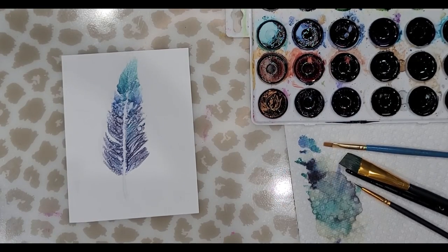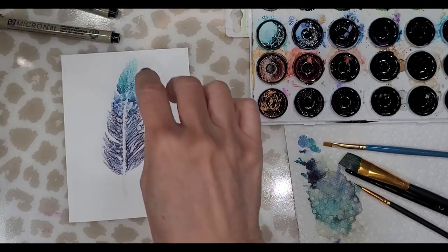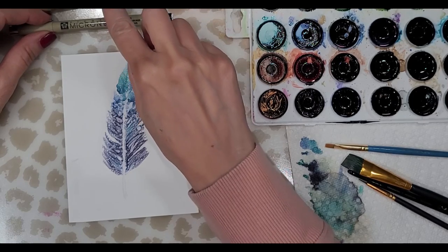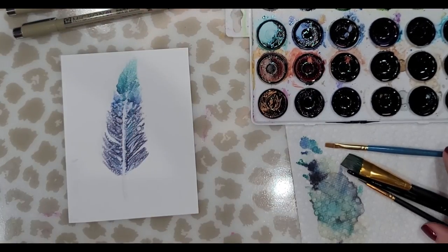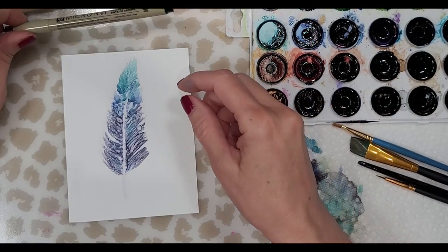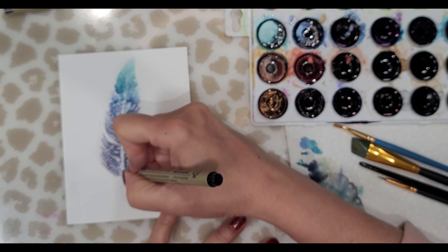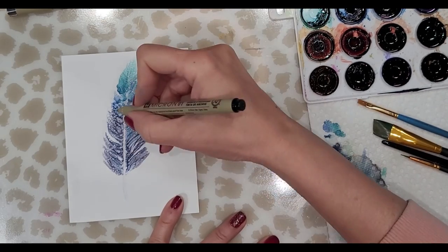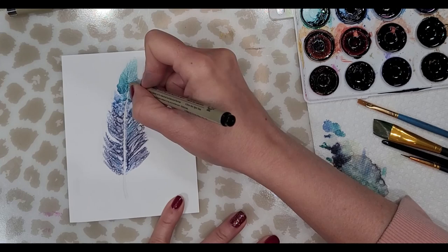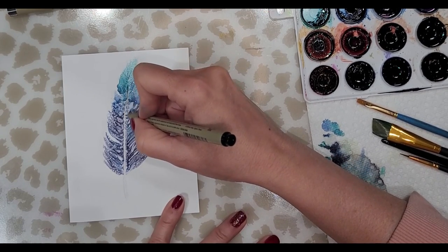Now that we have that, I'm going to use my smallest nib. I have two Micron pens — a size one and a size 0.005. I look at this part here to know what size I'm going for. I'm going to use the thicker nib, a size 0.25 — a size zero one — and I'm very lightly going to create the center vein using my sketchy, skippy little lines. I don't want it to be really defined. I'll take it all the way to almost the very top and come back down the other side.